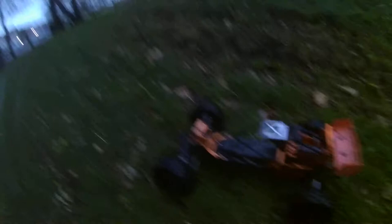Tomorrow it'll have a proper setup and a proper bash with fresh batteries.